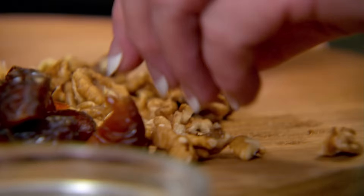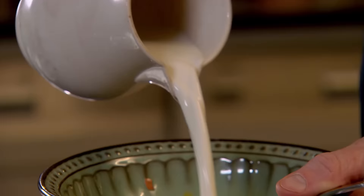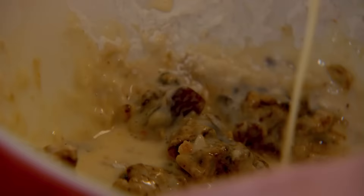Can you add them in there, please? Thank you. Crack an egg, lightly whisk it and mix that into the milk. If I pour in the egg and the milk, would you give that a little mix-up, please? Nice and slow. Don't go too fast.